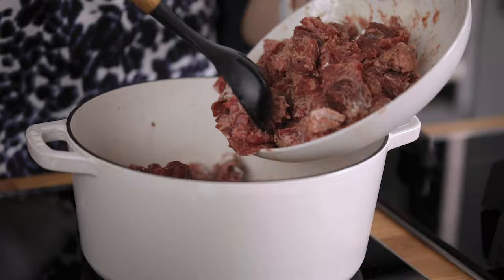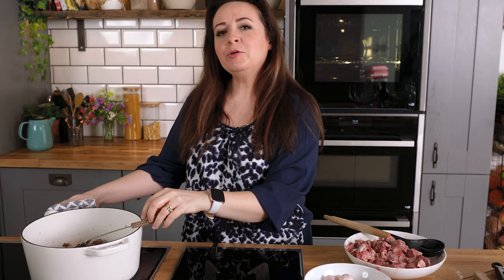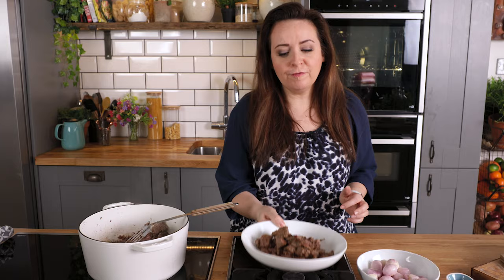Now add the beef to the pan in batches to brown. It's important to cook the beef in batches because we want to get that lovely colour on it and ensure it's sealed all over. When it's all browned off we're going to add all the beef back into the pan and start layering up those flavours.